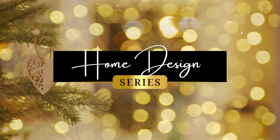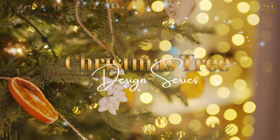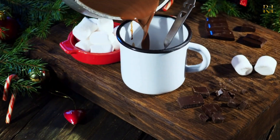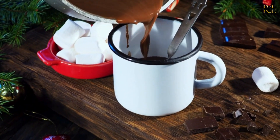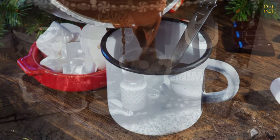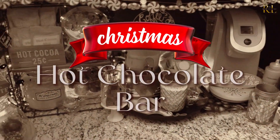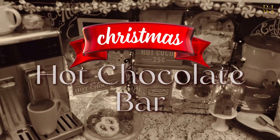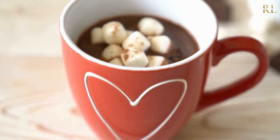Some videos are going to be from my own home series and some are going to be from my Christmas tree design series that everyone loves so much. Today we're going to dive into the beloved hot chocolate of the Christmas season — how I set up my Christmas hot chocolate bar, some of my favorite tips and tricks, and my favorite items to include on the magical hot chocolate bar. It's going to be a lot of fun, so let's get started!